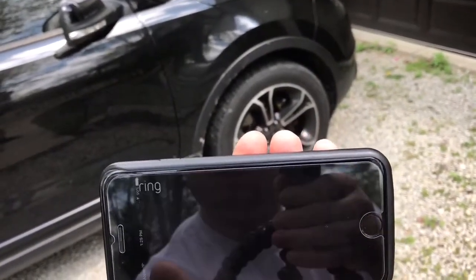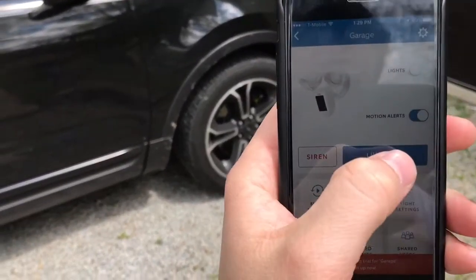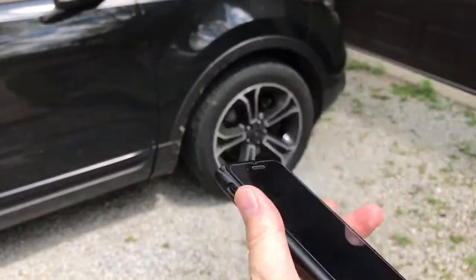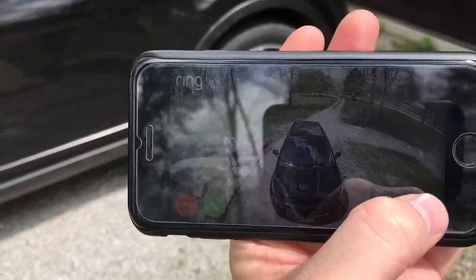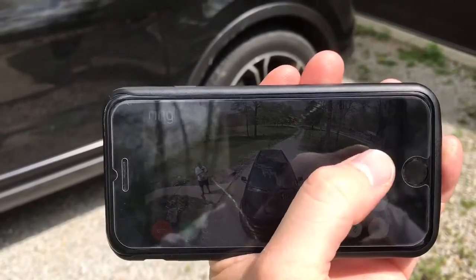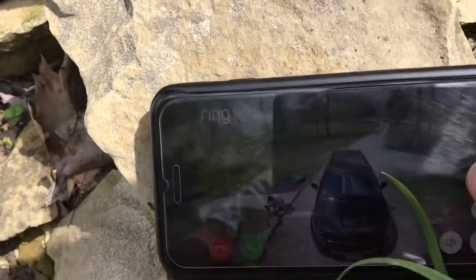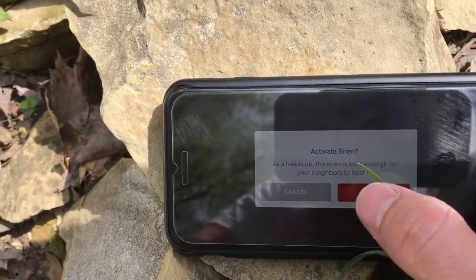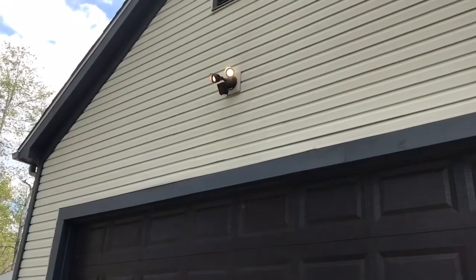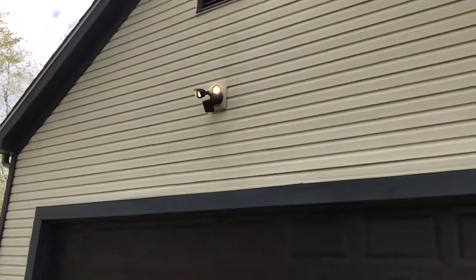So if you wanted to test the siren, you have to be viewing it live. So when you're in the live stream here, you hit the little plus sign, and then at the top is the siren. It asks you, are you sure you want to activate? You say yes, activate. The lights come on.